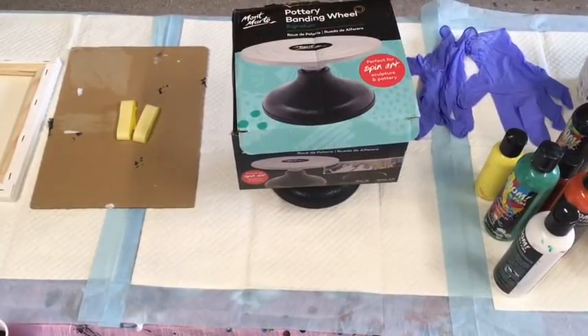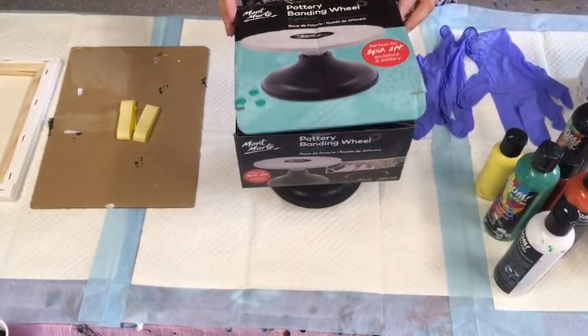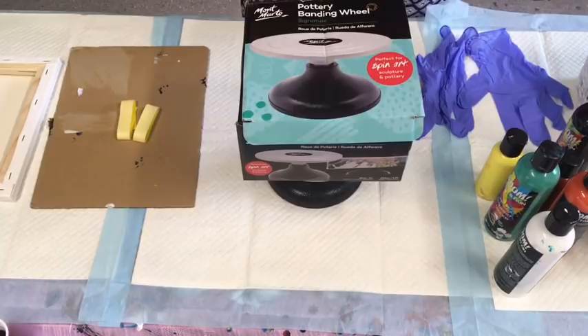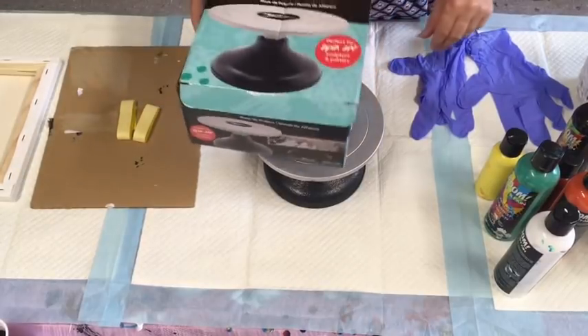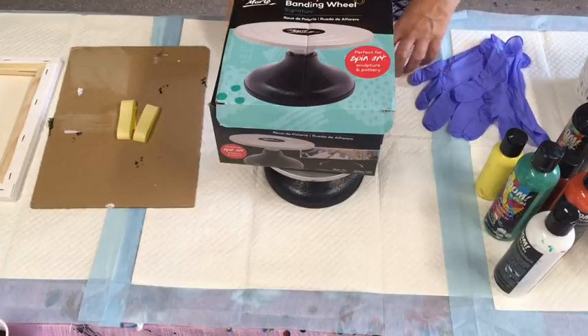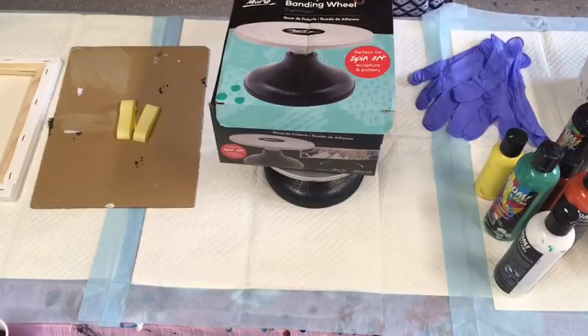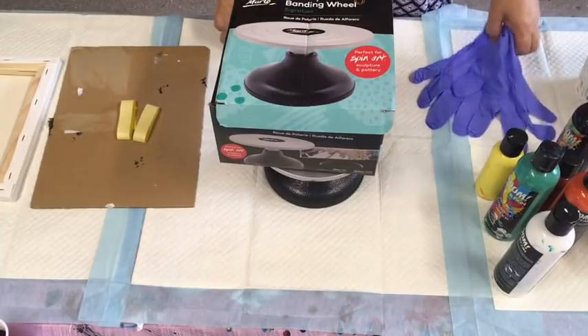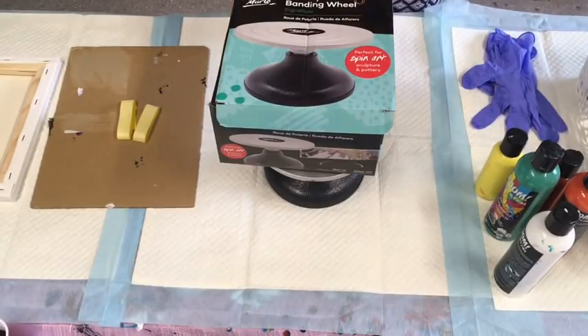Hello guys, welcome to my acrylic pouring channel here in Australia. We're having some quite significant downfalls of rain, which is really good. Some areas are still not getting rain but other areas are totally flooding — crazy crazy extremes. But you know what, mother nature.